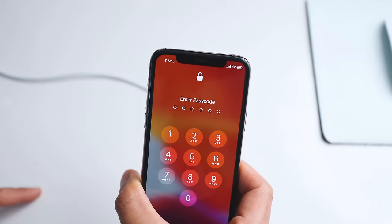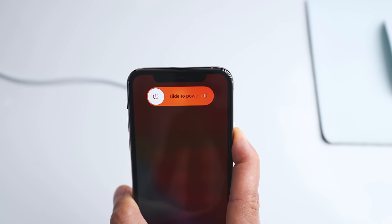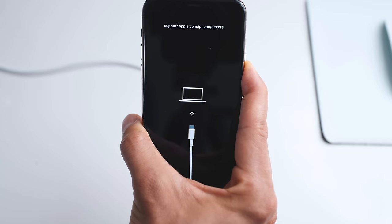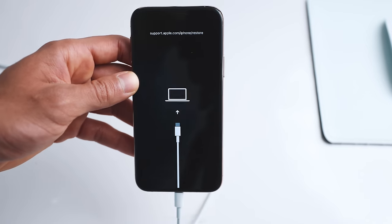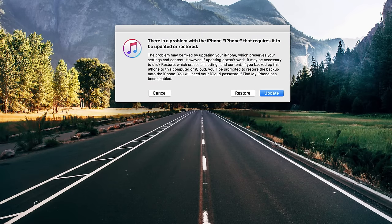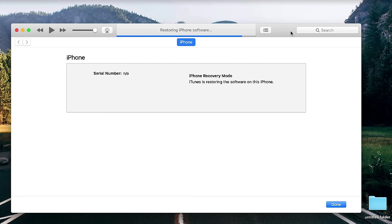The first step is to enter recovery mode on the iPhone. To do that, press the following command: volume up key, volume down key, then press and hold the side button. Keep pressing it until you see the connect to iTunes logo — it will take around 10 seconds. Once you see that logo, it means you've entered recovery mode successfully. Now we switch to the computer to restore the iPhone using iTunes. As you can see, I get the message that there's a problem with the iPhone, and we will hit restore. This will completely erase the iPhone and restore it as if it was brand new. It can take between 20 minutes and up to three hours.